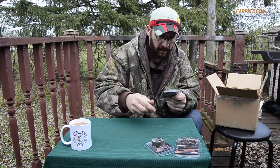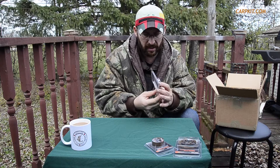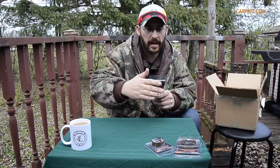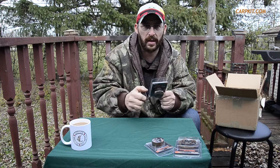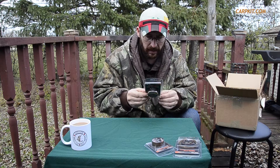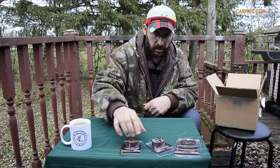To go with that lead core, this is the Reaction sinking braid hook link. This is more supple — because I've been using a lot of stiff and semi-stiff hook links, I wanted something that lays on the bottom better in situations where I don't need a stiff link. This is also what I'll be using for shorter hook links. It's also in gravel, that lighter tone, and there's 20 meters on the spool, same as the other one. Looking forward to using those.